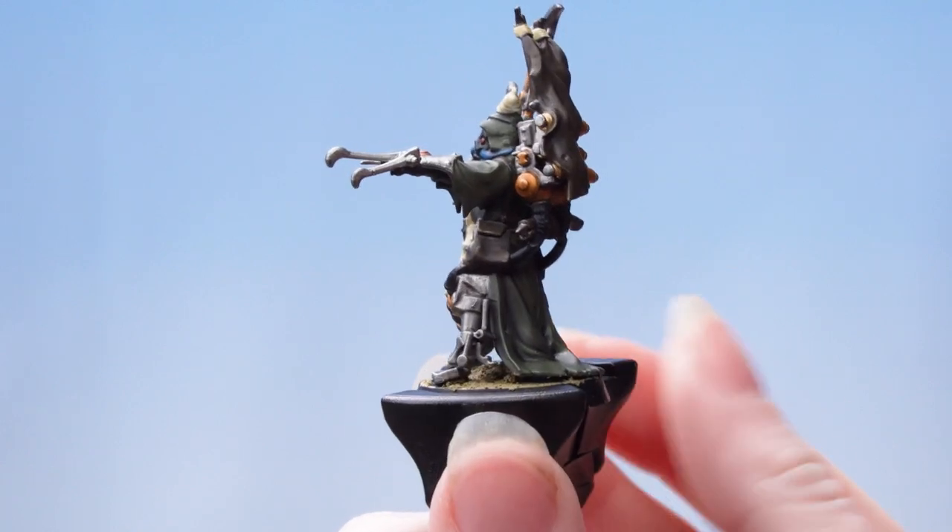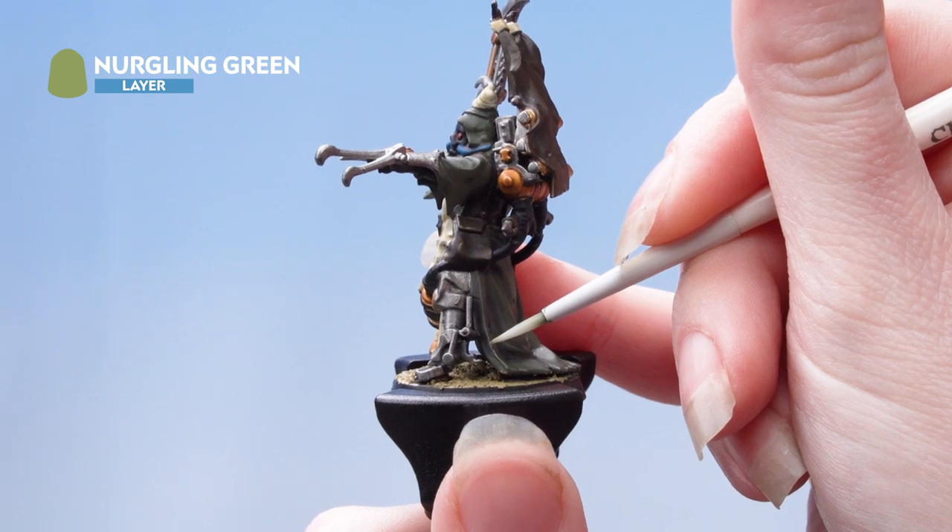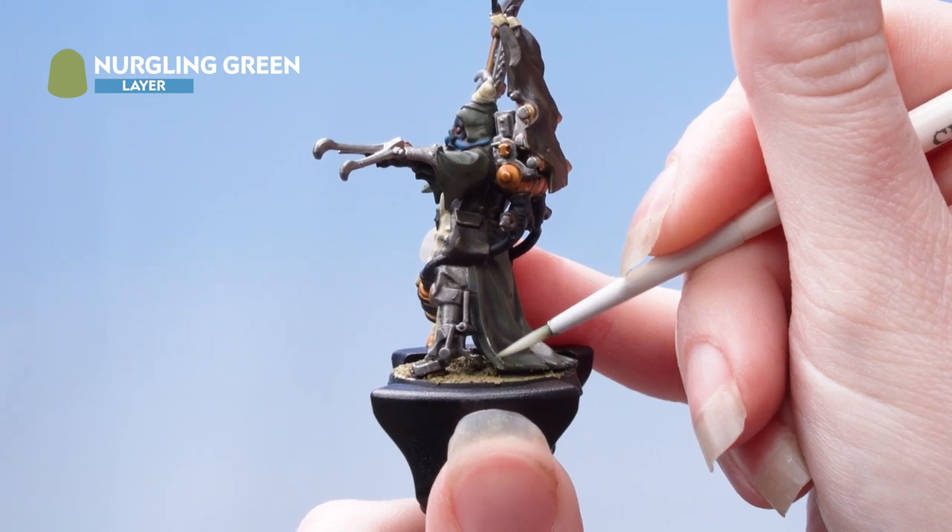With the layer done we're now going to highlight using Nurgling Green. I'm just using the edge of my brush to catch the edges there, and I'm using a small layer brush for this.